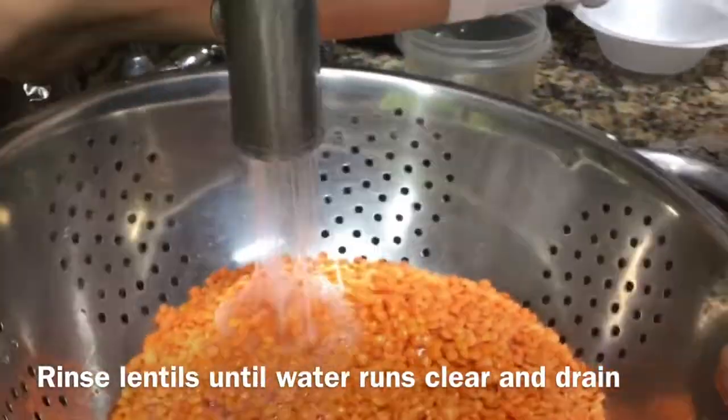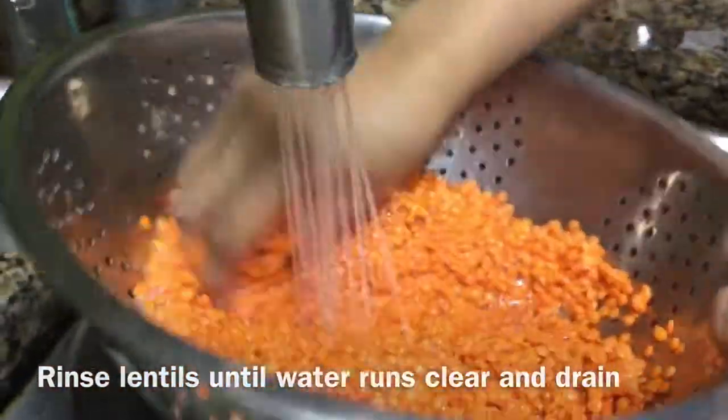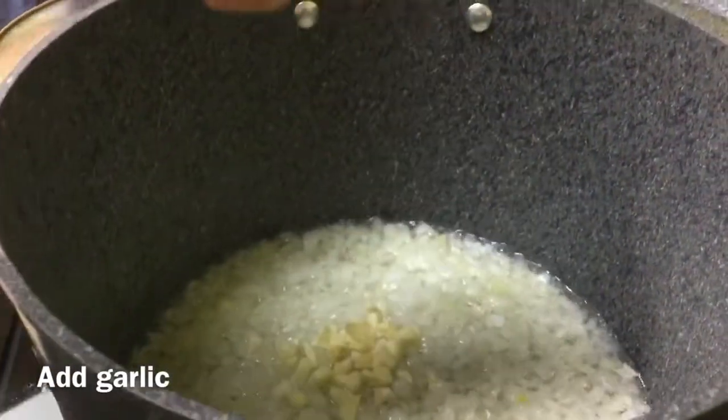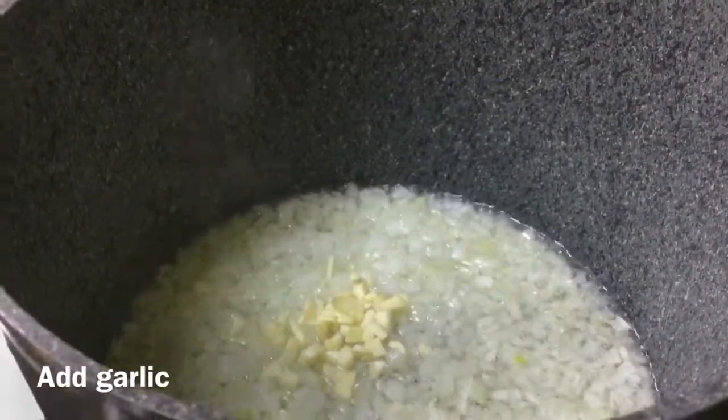For the lentil soup, you want to start out by rinsing your lentils. Add your garlic to the onions after the onions have been sauteing for about 10 minutes or so and they're softened.